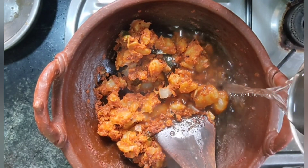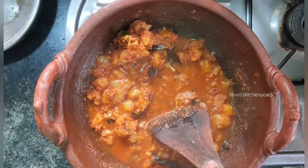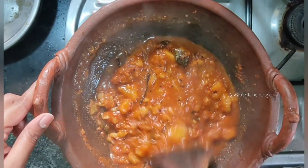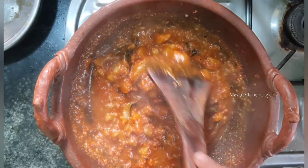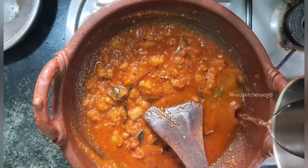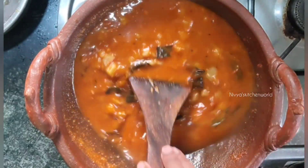Now we are going to do the thickness. I am using it as well and we are going to do the thickness. It is a good taste, so you can try it. If you want to make a meal, you can make a meal.